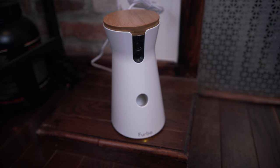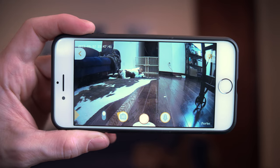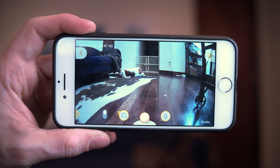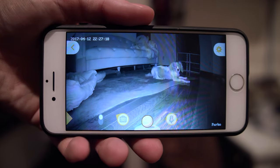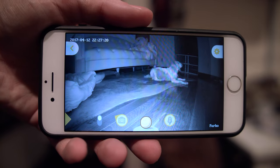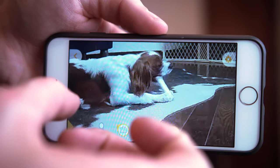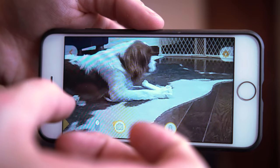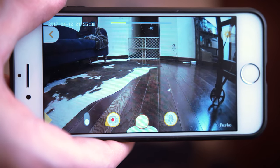Besides being super easy to set up and not requiring a separate computer like most webcams would, the Furbo has a decent suite of features that makes it specialized for doggy monitoring. It has a 720p 120-degree wide-angle lens that also has an infrared LED mode and can be accessed from the Furbo app on your phone anywhere that you have data signal. You can even zoom in on a live video to get a closer look at the pup and make sure that thing they're chewing on is a toy and not your shoe, and even tap a button to record photos or videos.